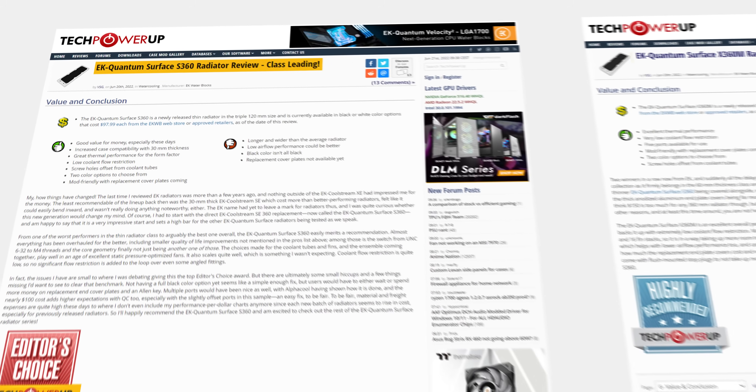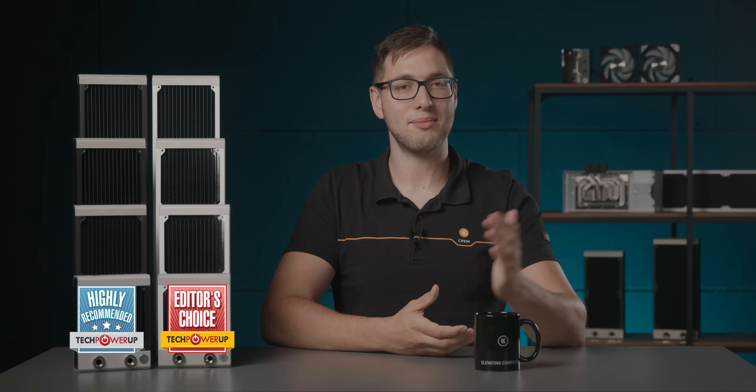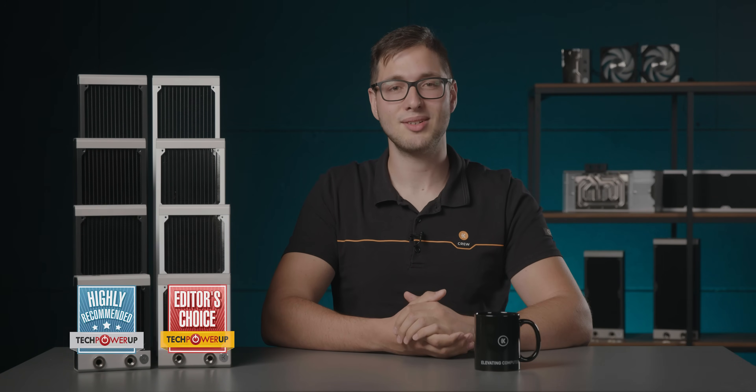These radiators have only been available for about a month, but they've already won both the hearts of our customers and some prestigious awards, including the one from Tech Power Up for being the best performing slim radiators on the market. And with numerous reviews yet to come, we're pretty optimistic that more good news will be coming our way soon.